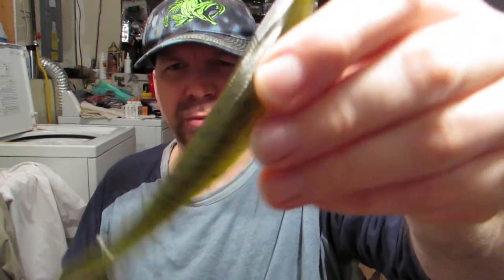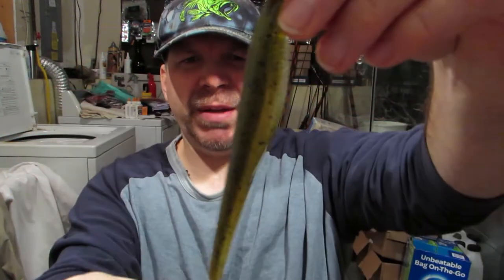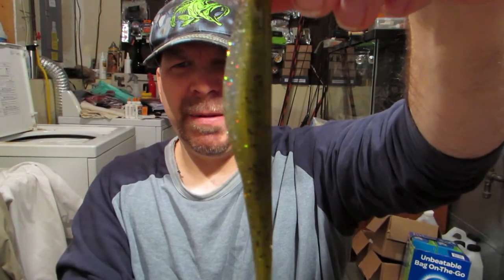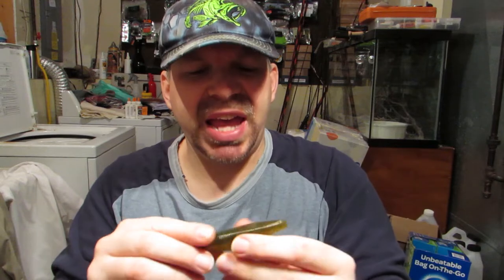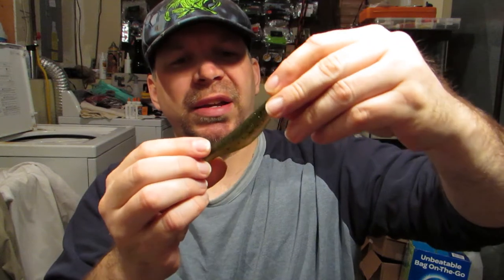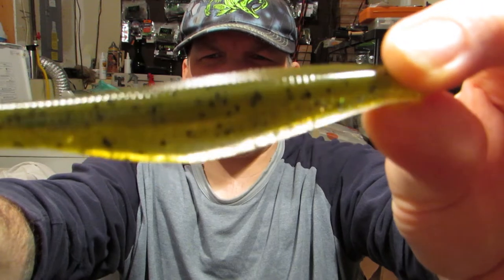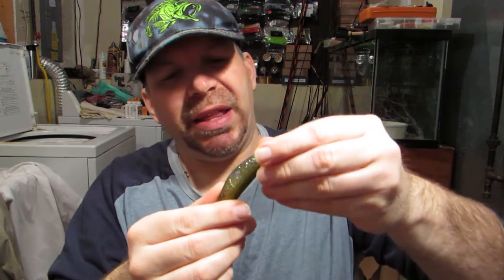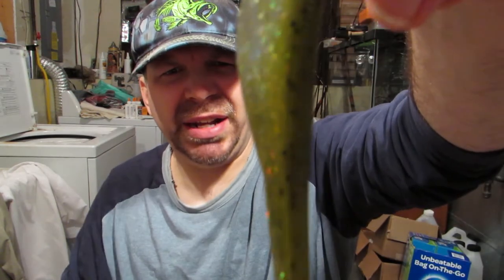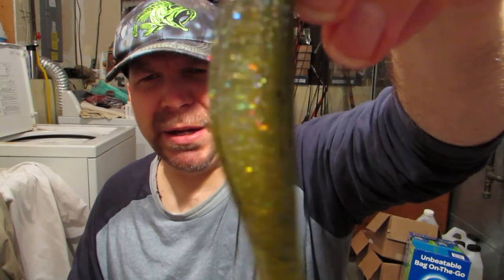It's not like a magnum where the body is going to be intimidating to some fish and too much of a meal for them to take. It's real heavy — it's going to cast like a bullet fishing weightless. Plastic seems real durable on it; you're going to get multiple fish on it. This is bougie shad. I really like bougie shad now that I've seen it in person. It's like a green pumpkin top with black flake, and the belly is a clear with all kind of incandescent flake in it. That's bougie shad.